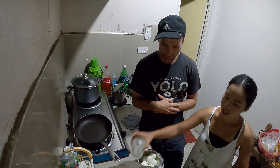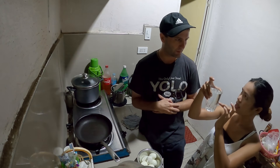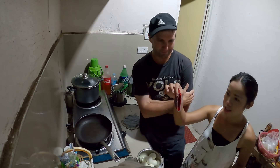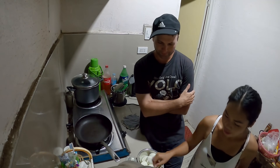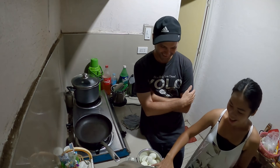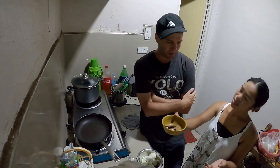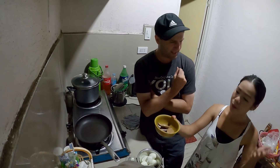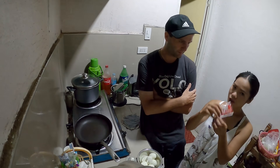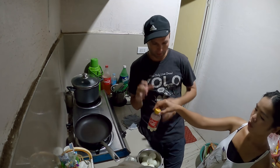This is called 'adobo' style and Richie says you can cook this any way you want - this is just a little example. The ingredients before we cook: six eggs, about one cup of water (up to you), oil, Silver Swan soy sauce, sugar, garlic, onion, a seasoning leaf, and oyster sauce.